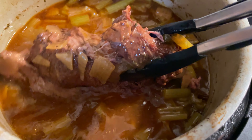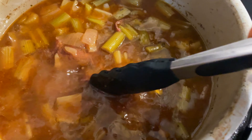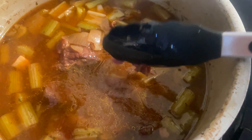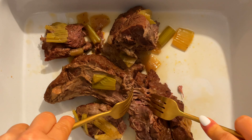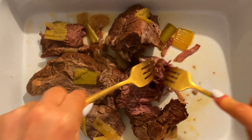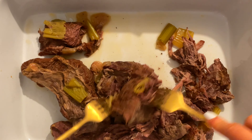After the hour is up, go ahead and release all the pressure — be careful not to burn yourself, it gets extremely steamy. Your meat should be pretty much falling off the bone at this point; it is so juicy and tender. Go ahead and transfer it to another dish and just shred your meat.